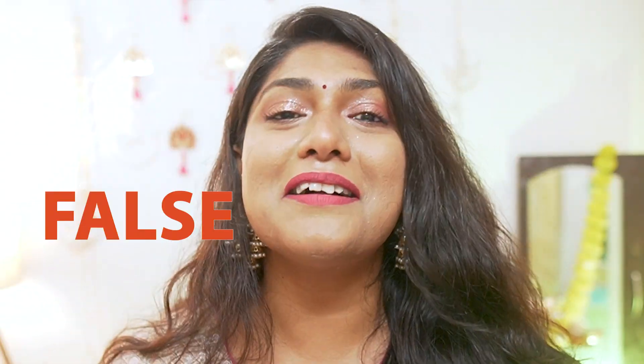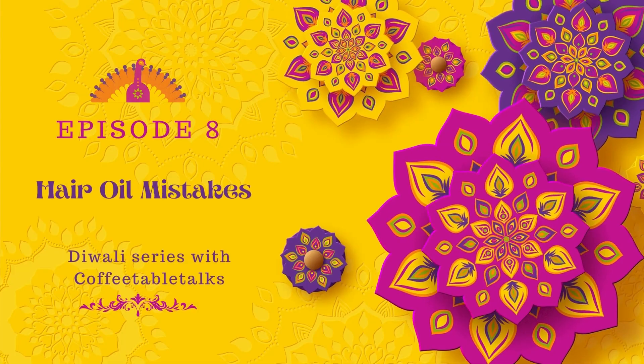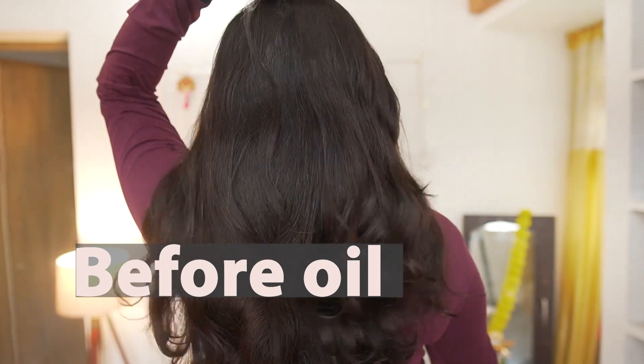Hair oil is done — true or false? If you say true or false, mention it in the comment box and I will tell you the answer in the video. Welcome, or welcome back, to Coffee Table Talks. In this video, I will tell you about hair oiling and how we can correct common mistakes.